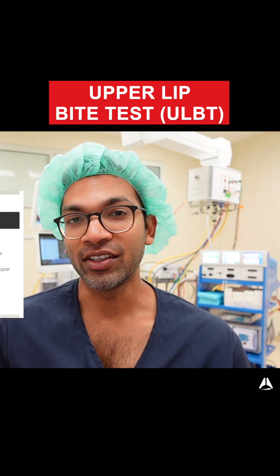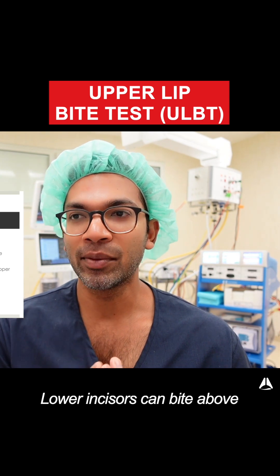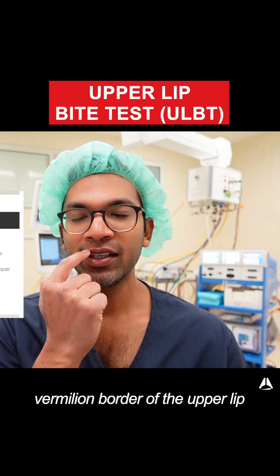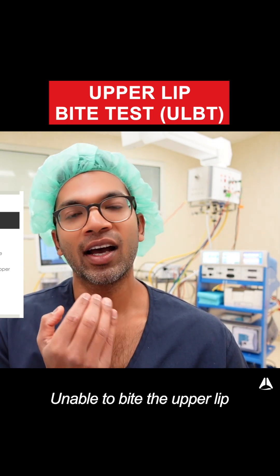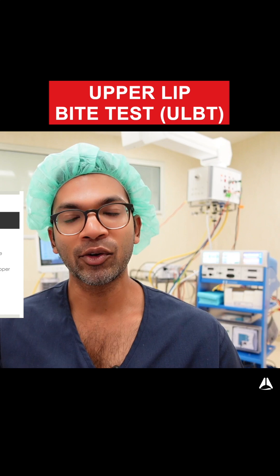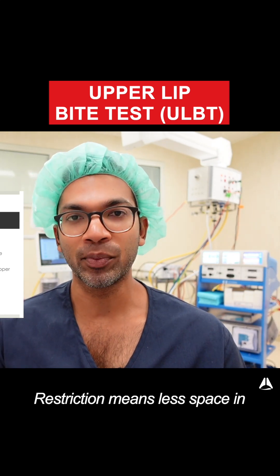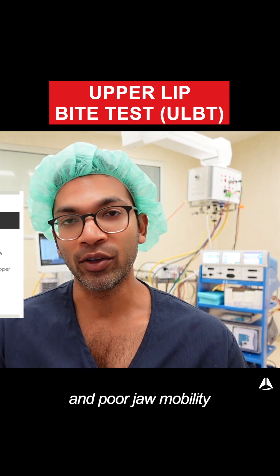The upper lip bite test is a variation of the jaw protrusion test. The lower incisors are either able to bite above the vermilion border of the lip, just bite the vermilion border, or are unable to bite the upper lip — graded one, two, and three respectively. Grades two and three are considered worse, indicating less space in the posterior pharynx and less jaw mobility to obtain a view on laryngoscopy.